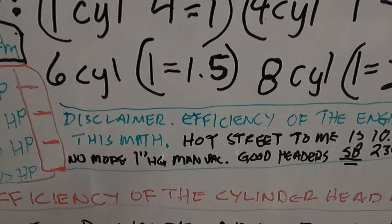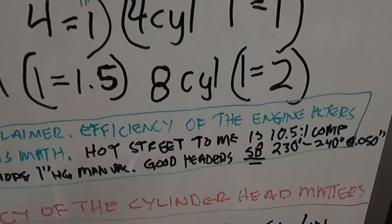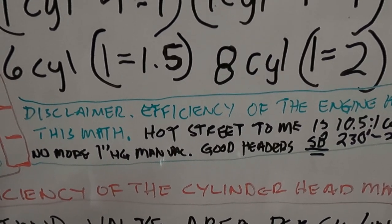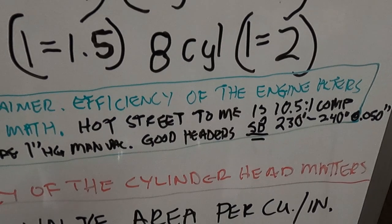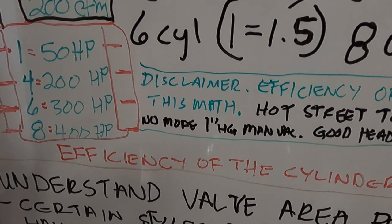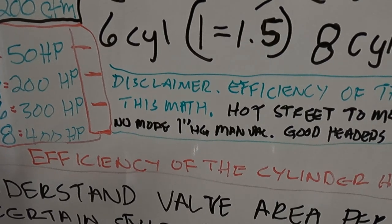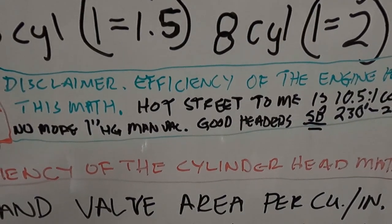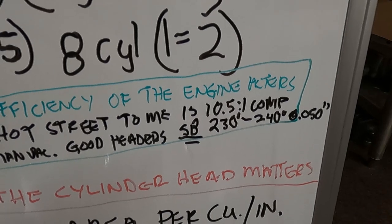My disclaimer is that the efficiency of the engine matters and it alters this math. A hot street engine — and this is going to be variable for everybody — is going to be at least 10.5-to-1 compression, or over 10-to-1, and as referenced in our carburetor selection video, no more than one inch of manifold vacuum at your peak RPM peak horsepower. Your carburetor sizing will be based on that, it's got to have a good design header, and for a small block the cam is probably going to be somewhere in the 230–240 at 0.050.